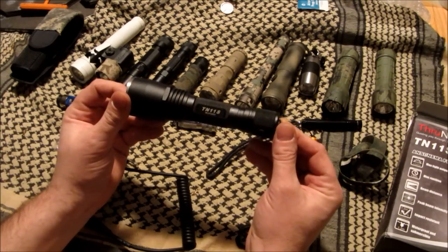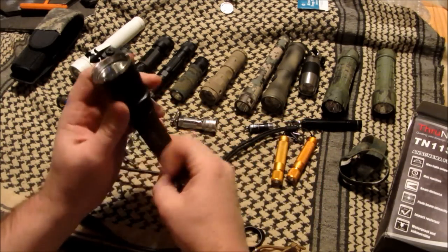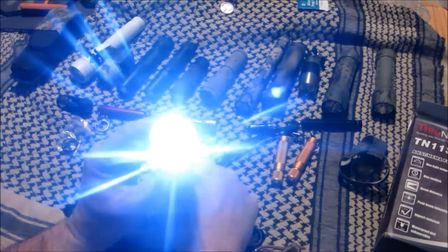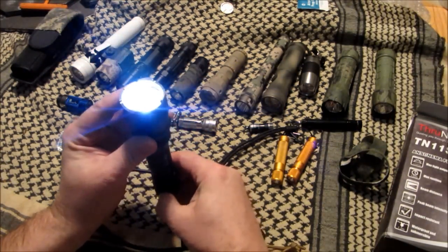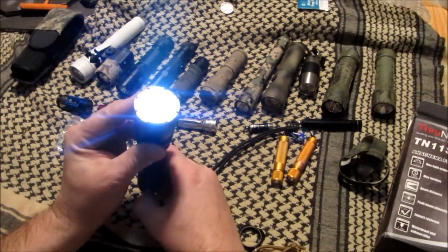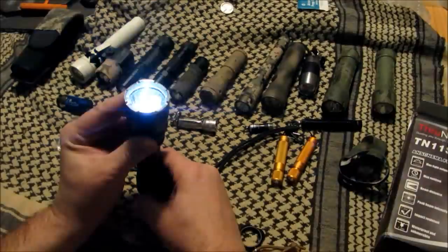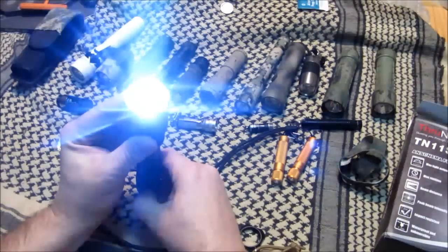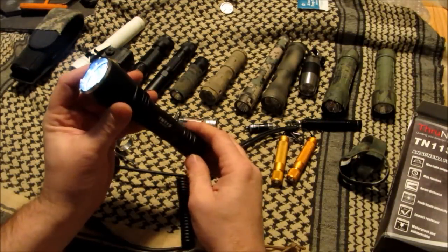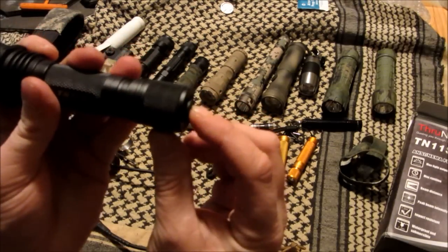One of my favorite parts about this light — and there are plenty of videos on it out there — is how simple it is and the location of the buttons. You've got a low, medium, high, and then strobe. You can hold it in there for strobe. It's a great strobe. If you leave it on high, shut it off, then turn it on, it has a momentary-on feature.